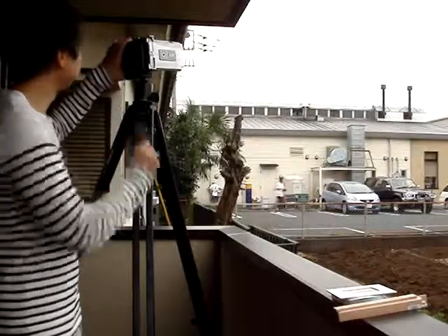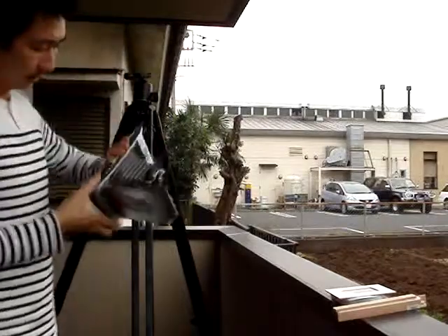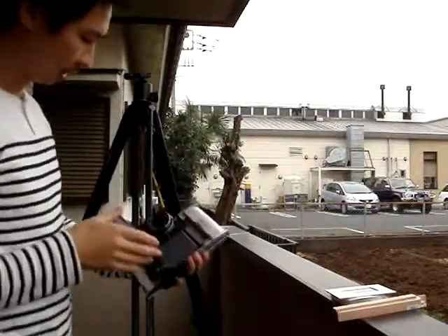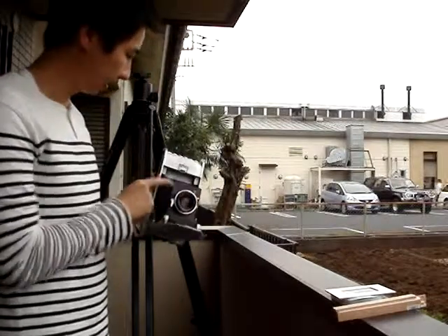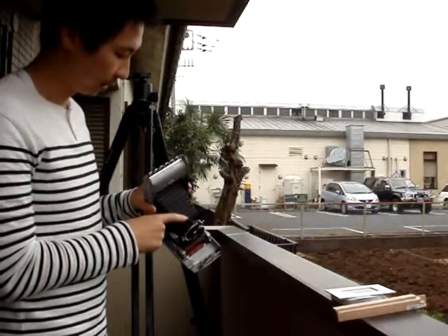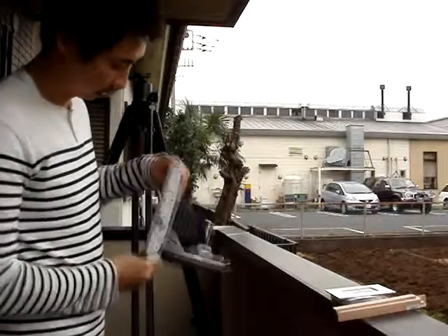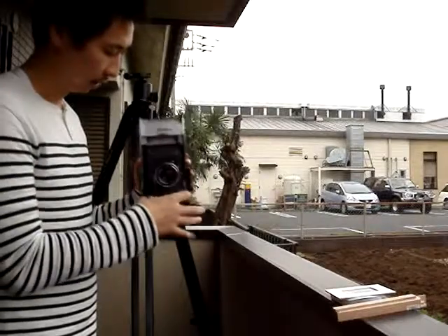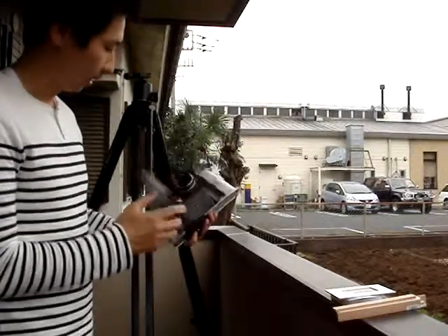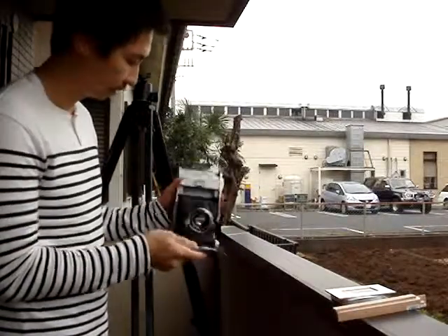Now we have the camera all put together. We've mounted the lens and temporarily attached the bellows to the standard with double-sided tape, so it's pretty much finished. Here's the standard mounted in its full final state, and now it's time to do the infinity check.